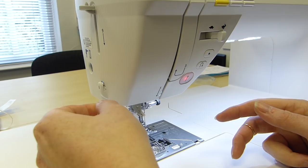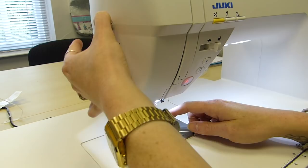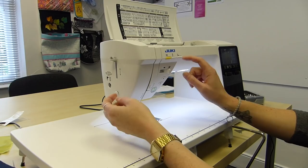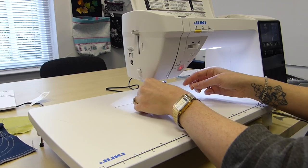Pop it up into there — this is the same as the needle threaders that are on the DX series as well. Trim it off there and then we've got the final lever here. The needle needs to be in the highest position. There we go — that's how it should work. It creates that loop out the back for you.